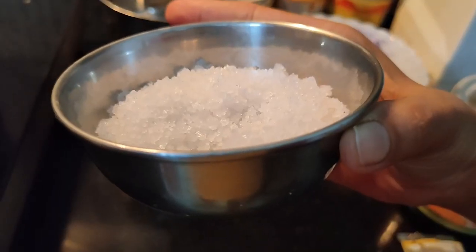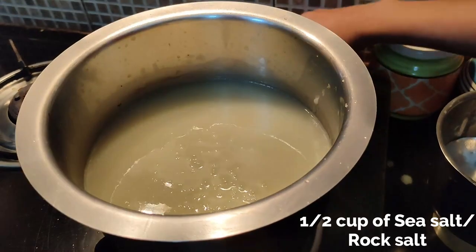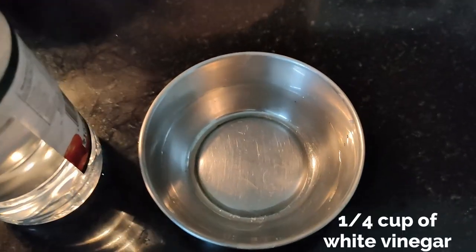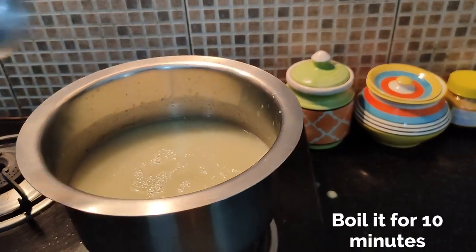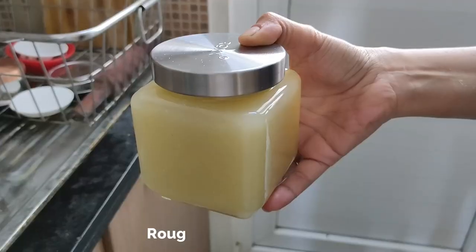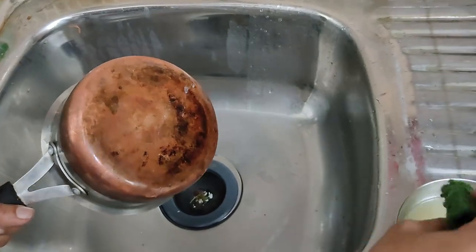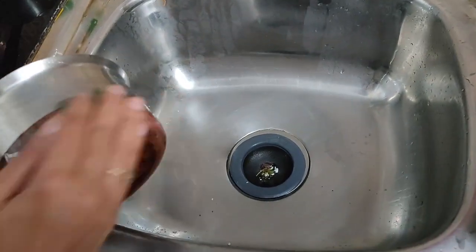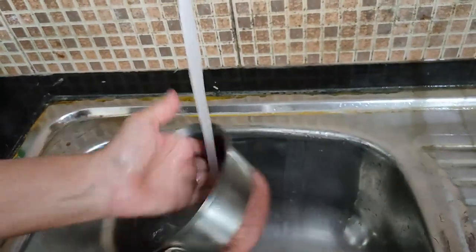To this mixture, add half a cup of sea salt or rock salt and one-fourth cup of white vinegar. Boil it for roughly 10 minutes and your mixture is ready. This is a very strong cleaning agent — it can actually clean the toughest of stains, which none of the brands can do. We are speaking from our own experience.